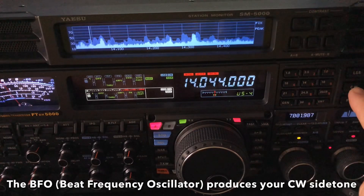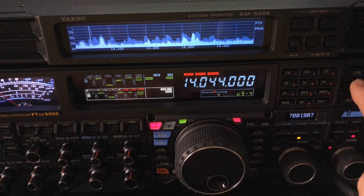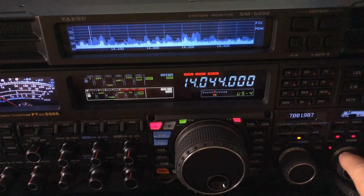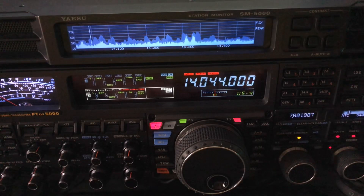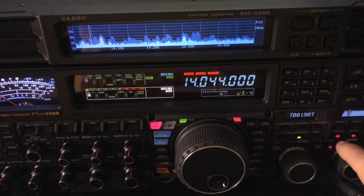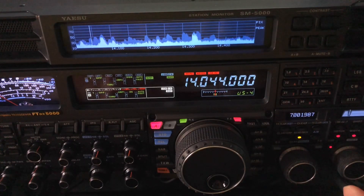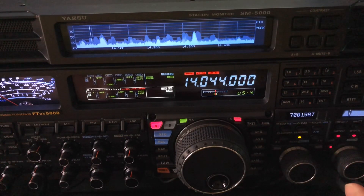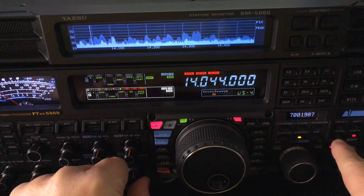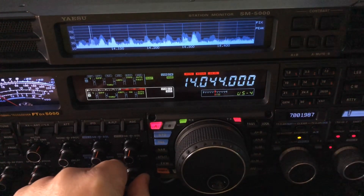So I'm either going to insert it on the upper side or the lower side of that frequency. Now watch what happens when I press the notch filter. I've got the notch at 540. Let me move it again so you can see 540. See how that cut them out?